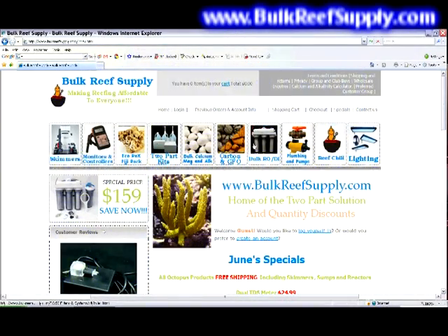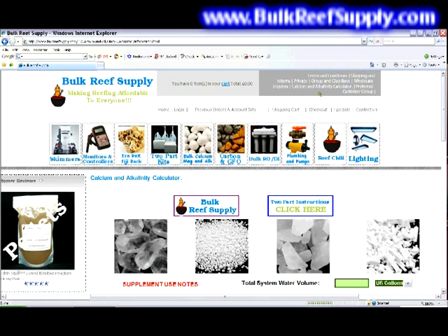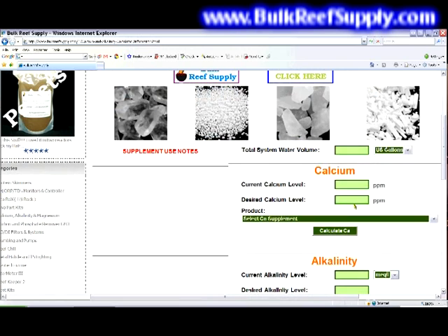Now that you have your two-part properly mixed, the next step is to adjust your current parameters. Simply go to the top of our page and find the calcium and alkalinity calculator. This will take you directly to the calculator. Find the area that says total system water volume — this will be your sump plus your tank minus the rock and sand. For this demonstration, we'll use 100 gallons.